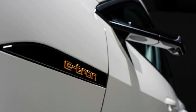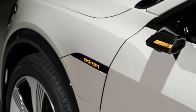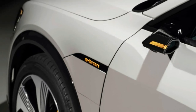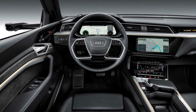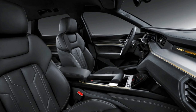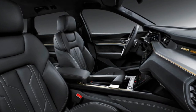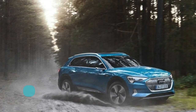Moving up to the Prestige trim brings the price to $82,795. This trim adds a heads-up display, massage seats, power door closers, dual-pane windows, leather, memory driver seat, and two packages: an air quality package and the driver assistance package. The latter features adaptive cruise control that can adjust speed for construction zones, curves, and even roundabouts, plus self-parking for parallel and perpendicular spaces.